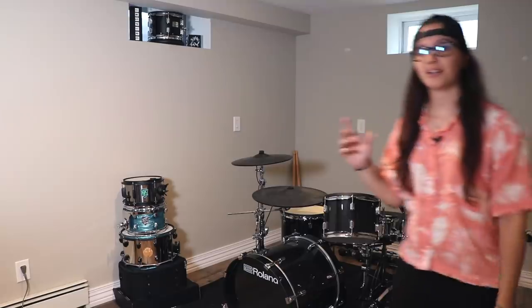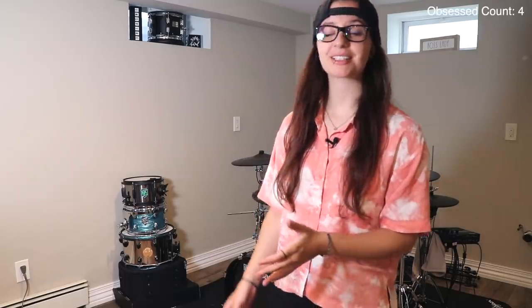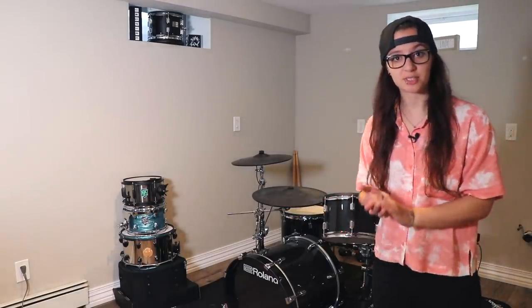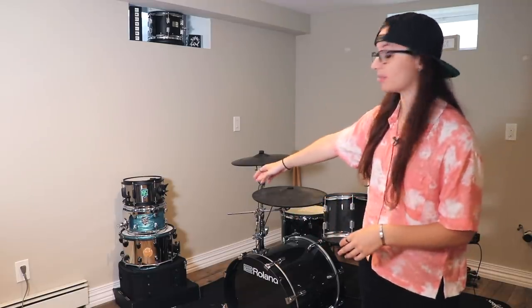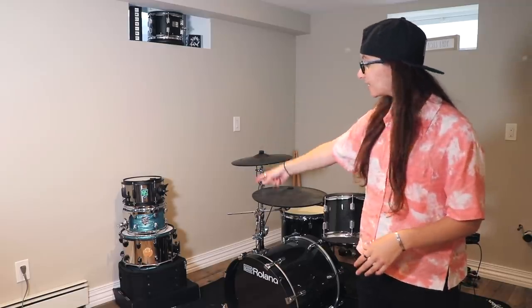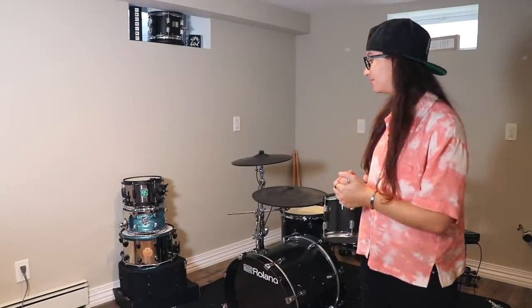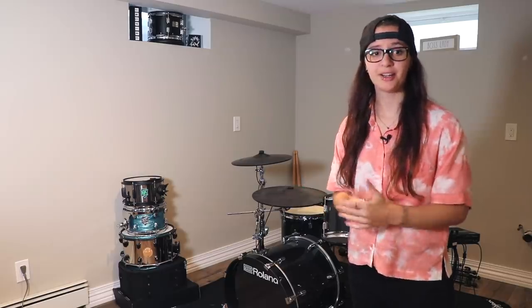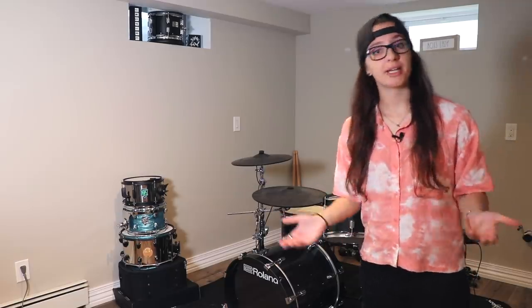On the other side of my acoustic kit in this little nook is my electric kit. It's Roland, of course, because I'm obsessed with Roland products. You would never even know this kit is electric — it fully looks like an acoustic kit with their new design. Over there are a couple of extra drums; on the bottom is my signature SJC Christina Ciano snare, which I'm still baffled exists. There were only five made and we sold them out in about an hour, which is insane. This is my little practice area to not annoy my neighbors.